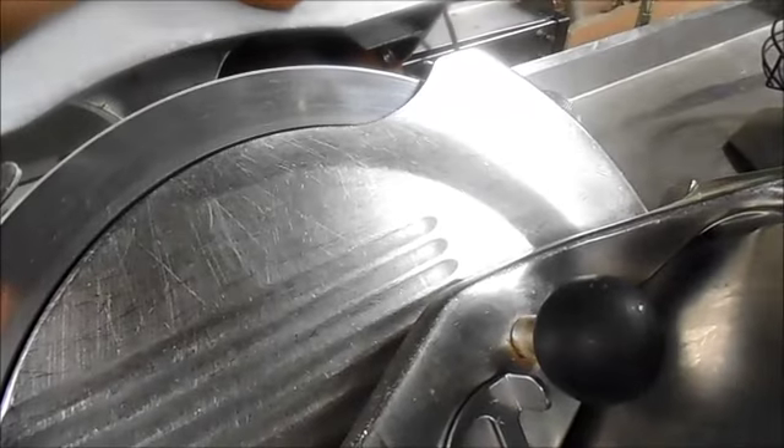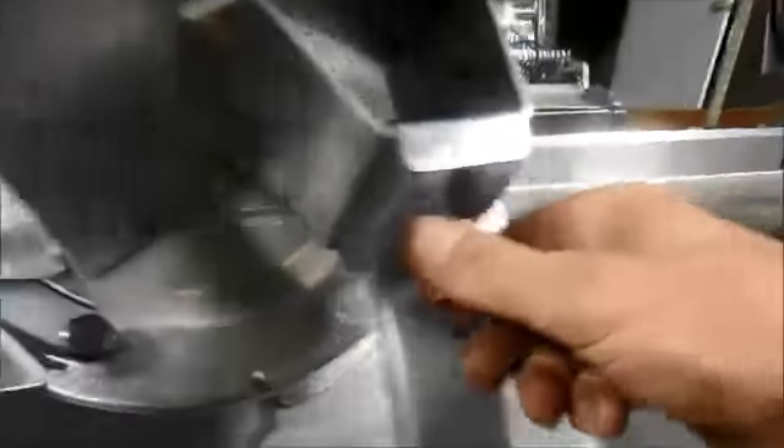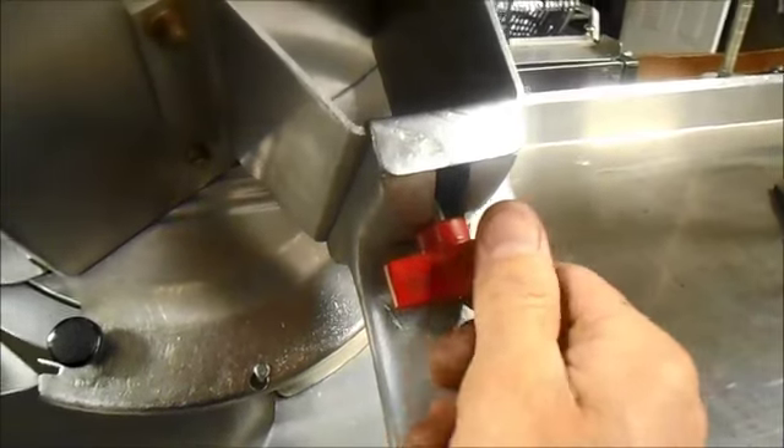Turn it back off. Lift this, turn it that way, and line the pin up — it just goes right back down in there. So this loosens up. It comes off for cleaning.